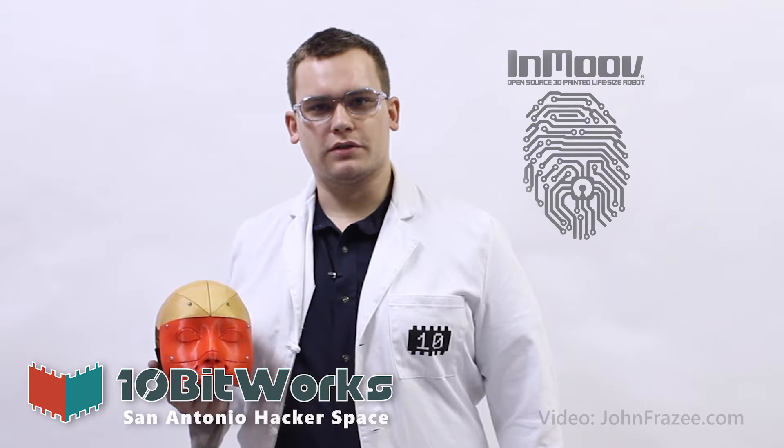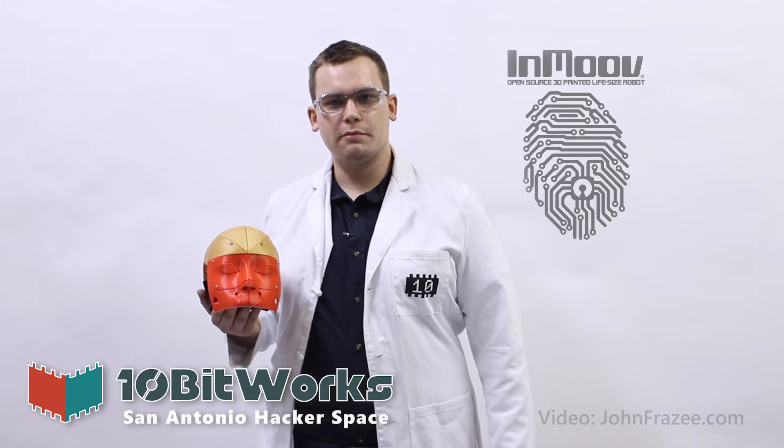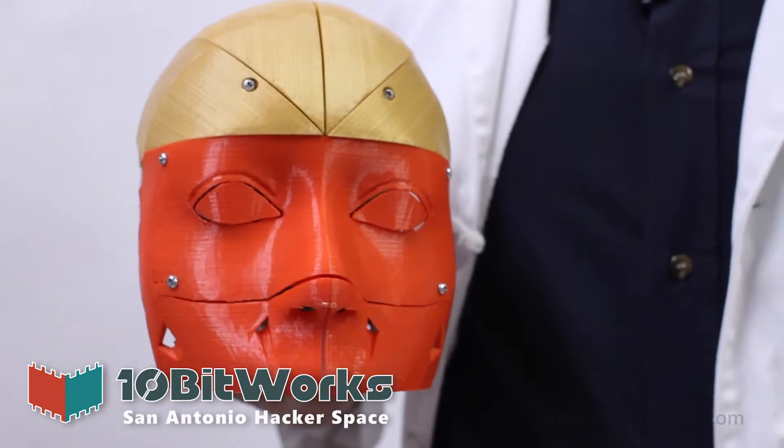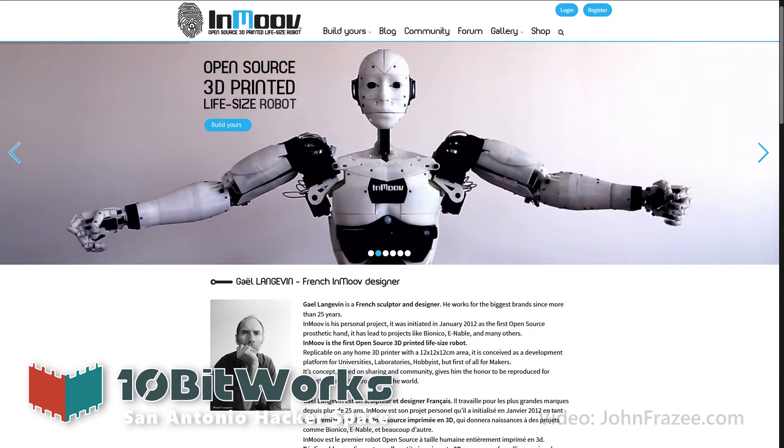Hello, I'm James Manley with 10-Bit Works, and I'd like to talk to you about our project to build our very own 3D printed Android. The open source project is called InMove, which allows anyone to produce their own Android for free.